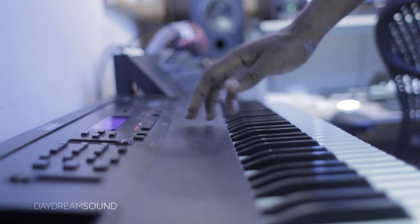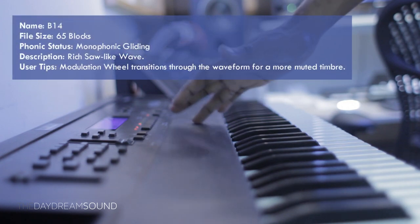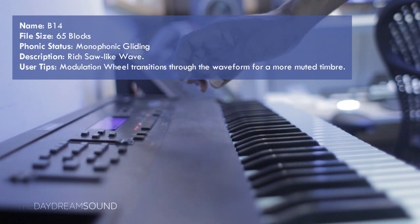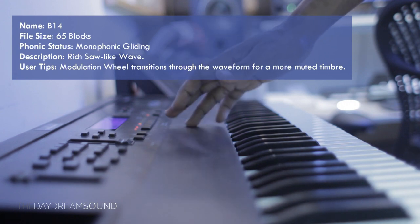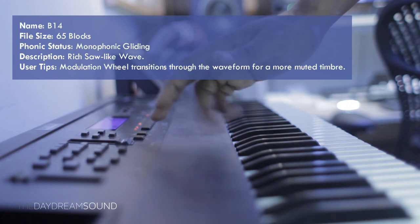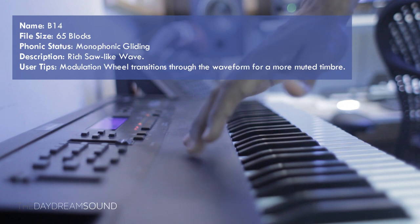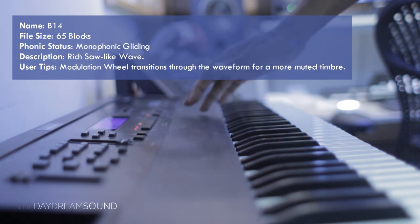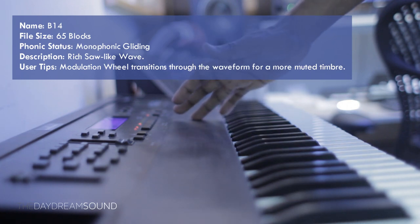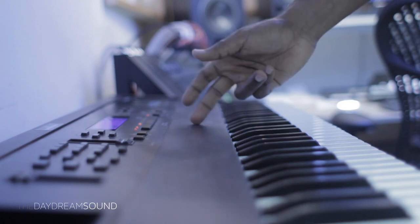B-14 is described as a very rich saw wave that has a lot of aliase-y goodness down at the lower registers, and it's one of those waveforms that completely slows down to clicks as you get down to the lower registers of the keyboard. Of course, you have a full range to play with, and you can put the pitch wherever you want. The secondary user tip is that this is a morphable waveform.